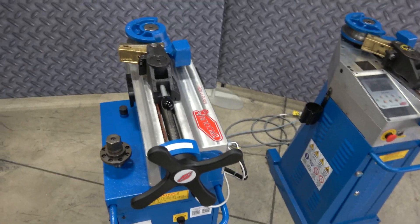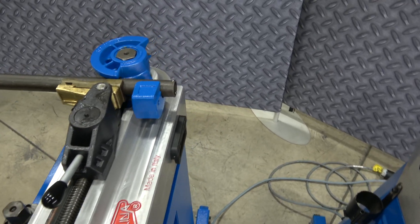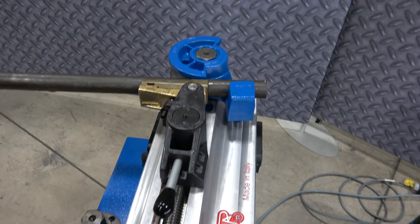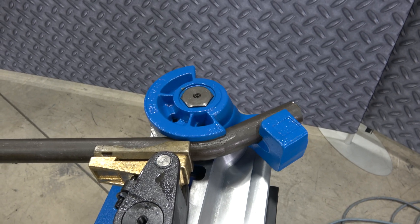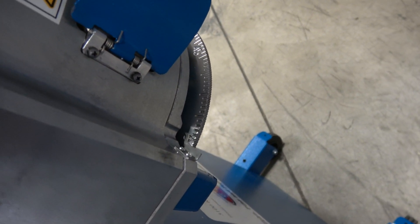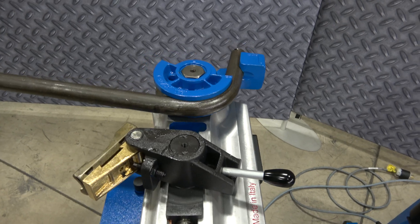Want to go ahead and load that inch and a quarter schedule 40? It's as simple as always with Urkelina. He's going to go ahead and step on that foot pedal and make the magic happen. We're taking off — look at that speed! This is faster than a standard super bender. He's going to go to the 90. That's it. Go ahead and take that back, release it, swing it out of the way. You don't have to unload it right now.